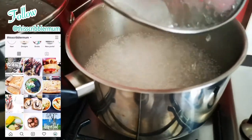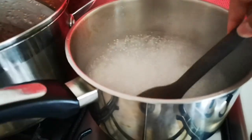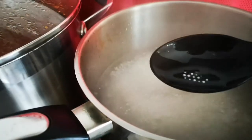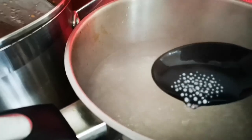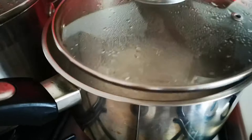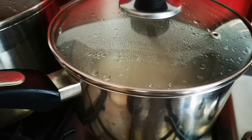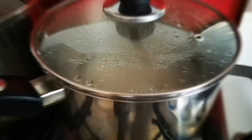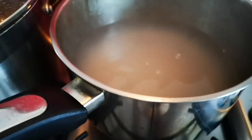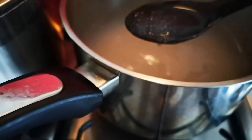It's been five minutes — giving it a little stir. There's still a lot of whiteness in them, so I'm going to turn the heat off and leave them in the pot to soak for ten minutes.